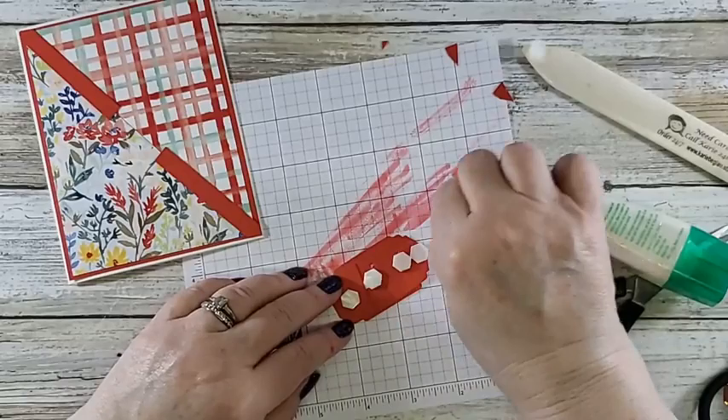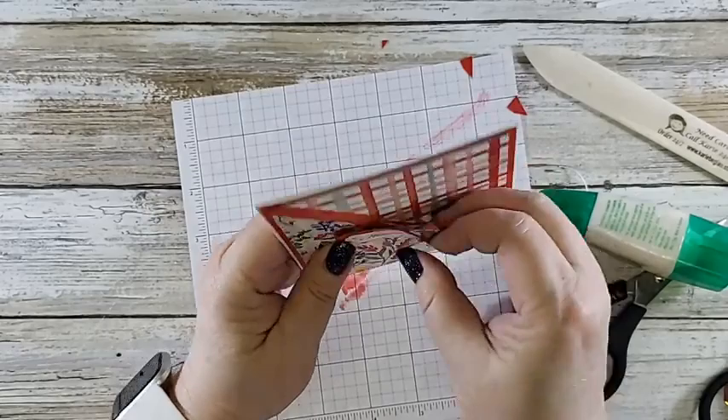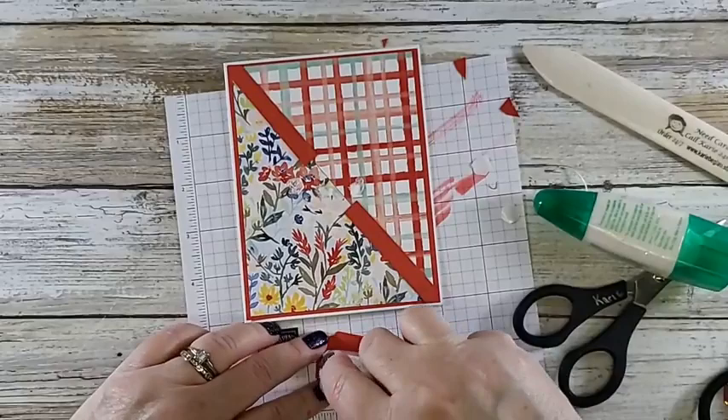I think it is. Well it's a little bit off right there — let me see if I can move it up without tearing the designer series paper — which I think I just did. Dimensionals stick really well especially when you press down on them. Yep. Oh golly. This has just been a fun day here in Carrie land — said nobody.